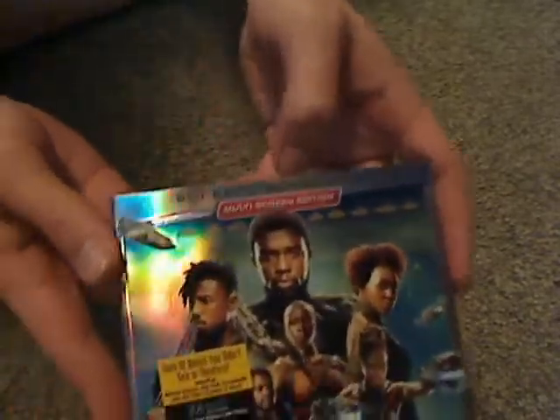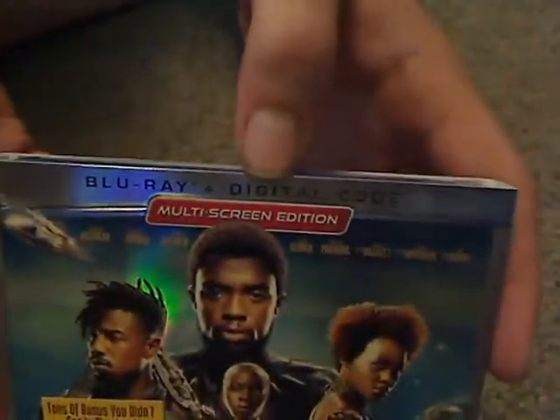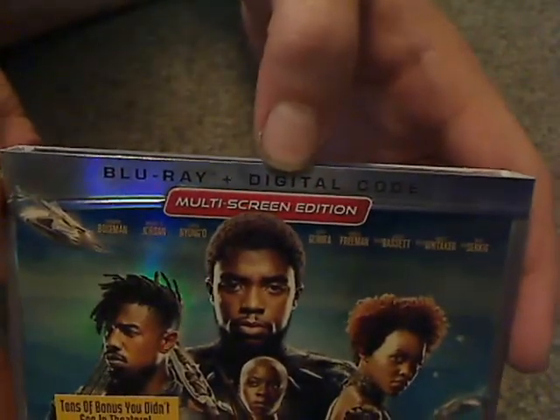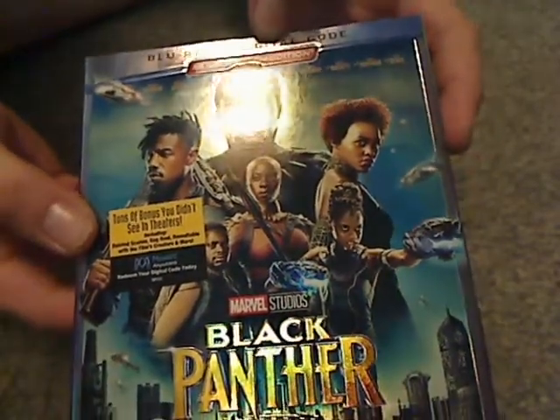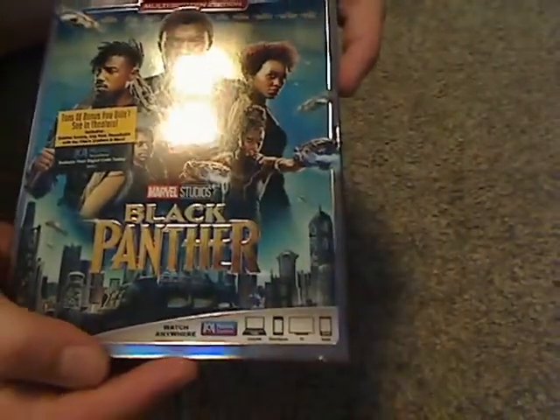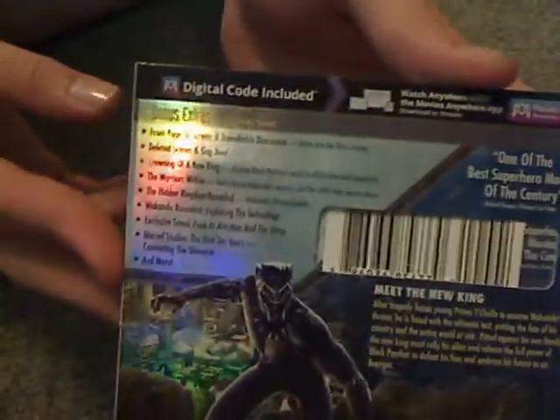On the top you can see the names of all the cast members there, and then tons of bonus material and 'watch anywhere.' Here's a look at the spine, which is kind of not quite nice looking. And here's a look at the back — a bit of artwork there, and a list of bonus features.